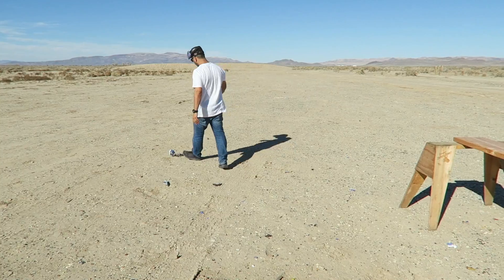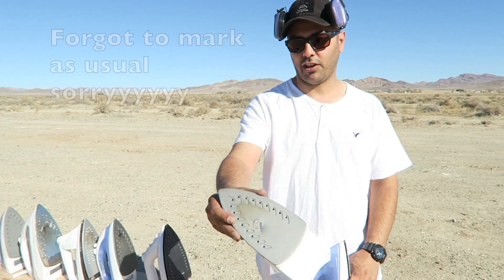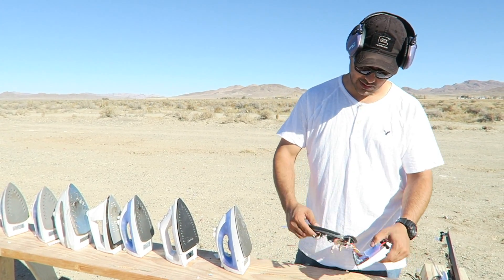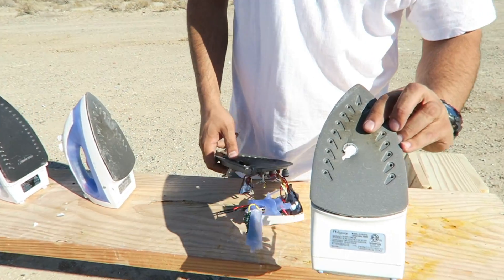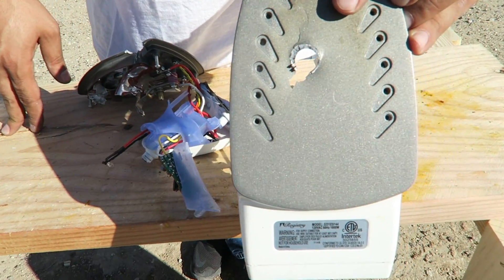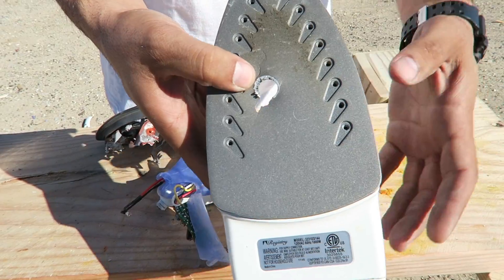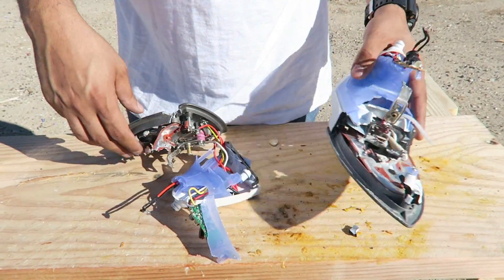Here's one of the irons with the bullet — looks like it hit this one. From the amount of damage over here, this would be the first, second, third iron hit. You can see how clean the entry hole is on this one — it went in nice and then came out destroying the back.